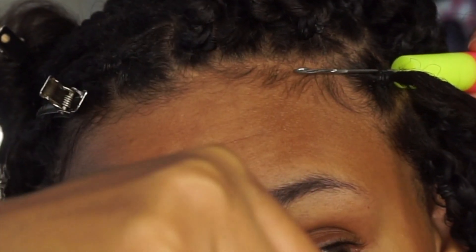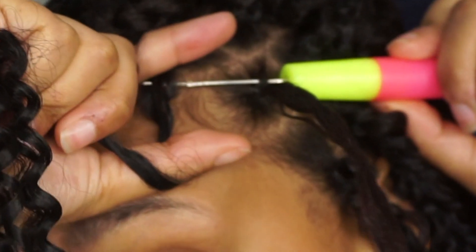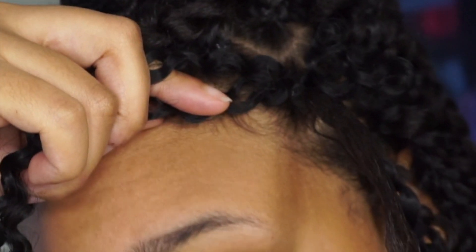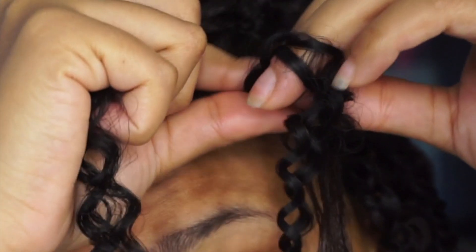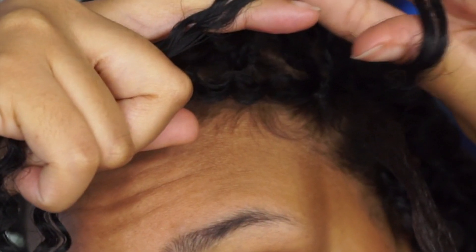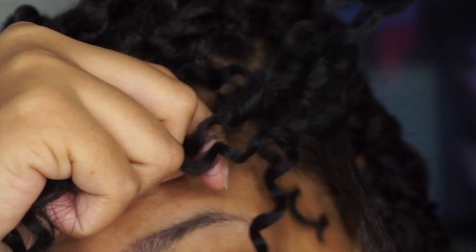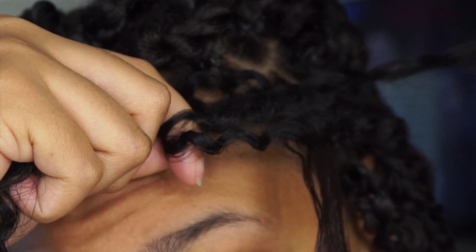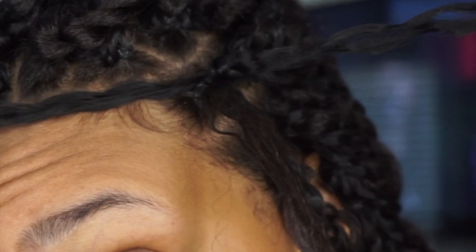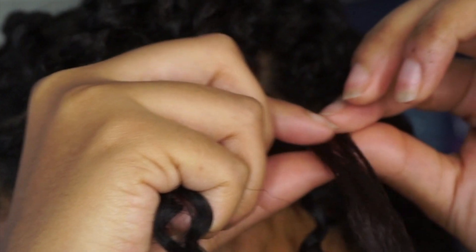I'm going to show you this again on the close-up. See how the latch is open — I take two pieces of hair, fold it, and use my two fingers to latch it. See how the latch closes by itself — sometimes it does, sometimes it doesn't. I created two loops, I'm going to take two strands of hair through that loop and tighten it by pulling both strands away. So I folded two pieces to make the loop and now I'm taking two strands through the loop.